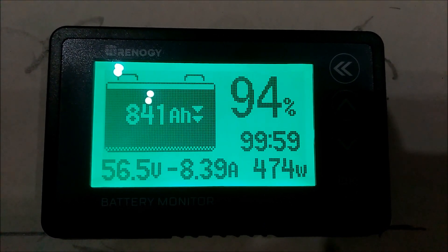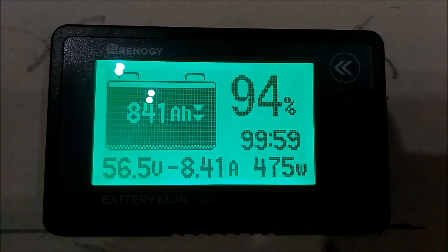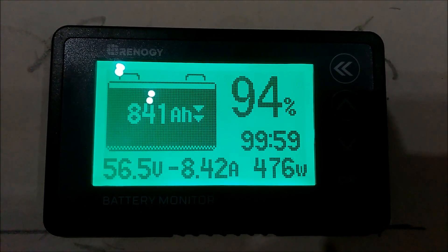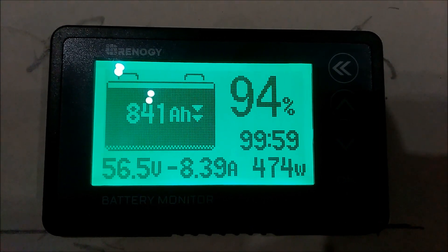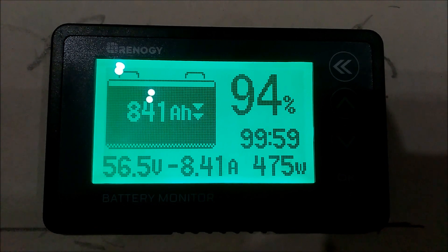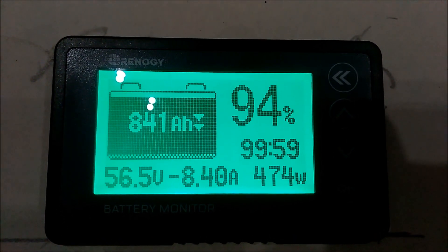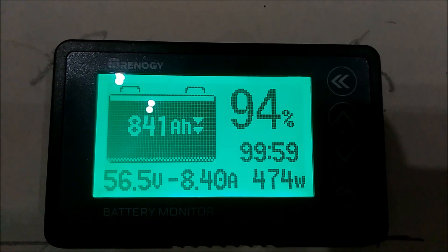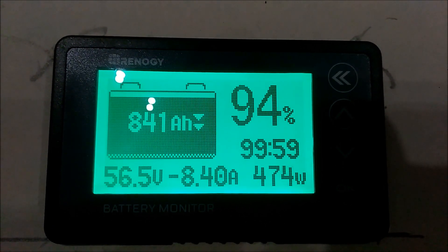It's been running for about 7 and a half hours. We cooked dinner with it — used the air fryer and the toaster oven — and it's down to 94%. We only used 59 amp hours so far.